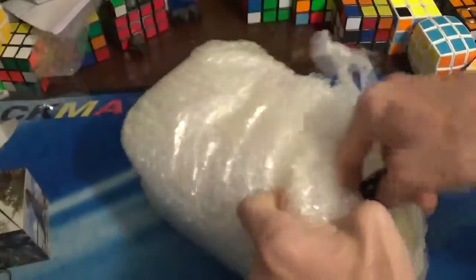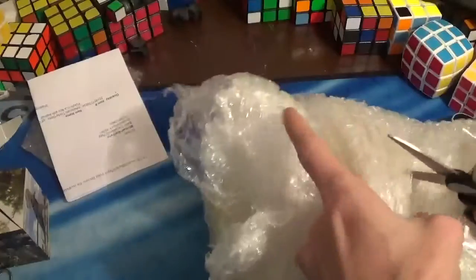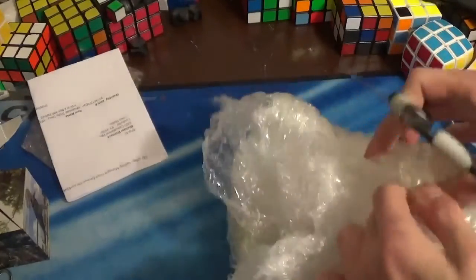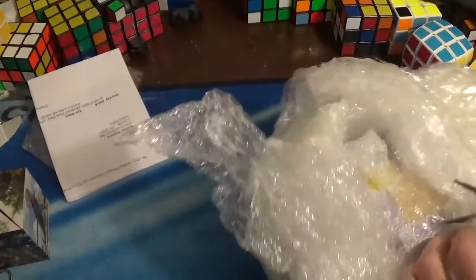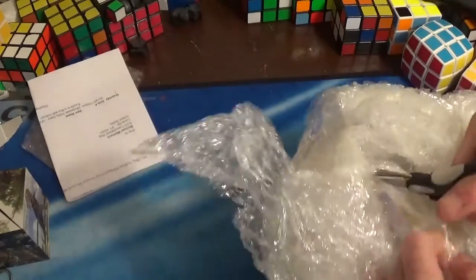Again, it's really well packed. Wow, that's a lot of bubble wrap just for this one small package of a puzzle. Just having a hard time opening this — better with the scissors. Yes, this is the Edison Ciclis 3x3.